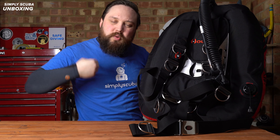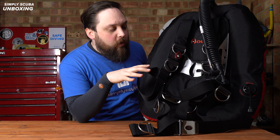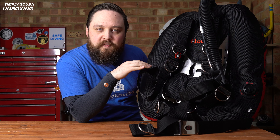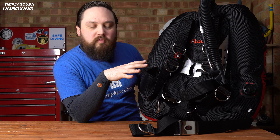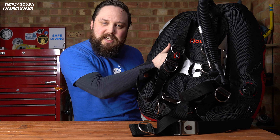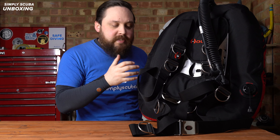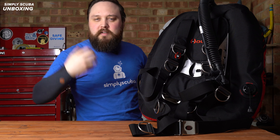Hi everybody, welcome to Simply Scuba. Here we have the Hollis DT system. This is designed for twin cylinders. It's a great foundation if you're just starting out getting into twin cylinder diving because it comes pretty well assembled as you see it here. All you have to do is adjust it to size, add and remove anything that you want. It's a great platform for an entire lifelong diving career.